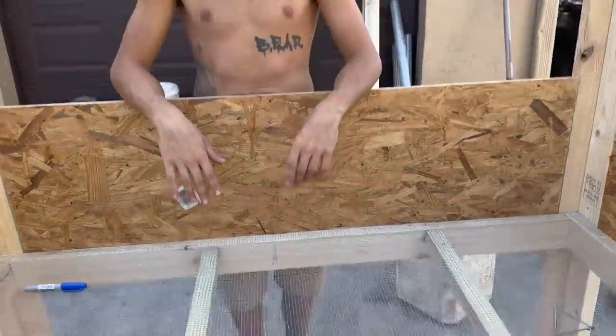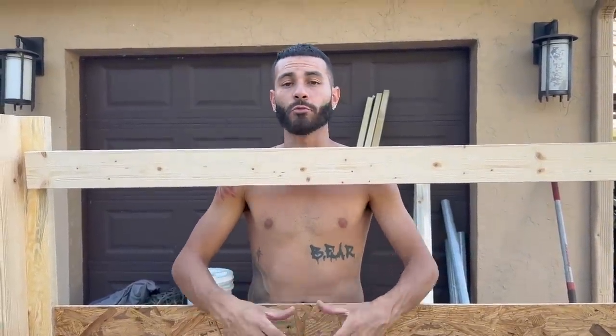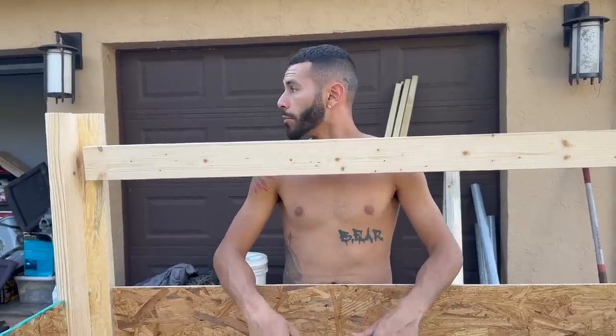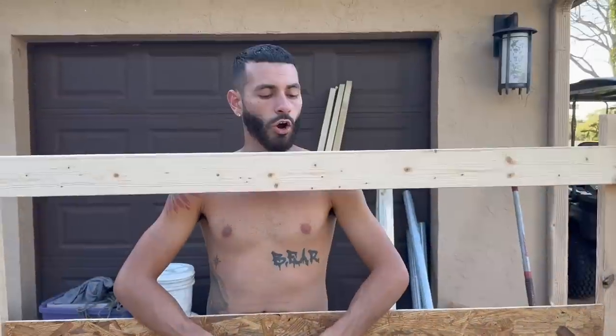These guys will stay in here from one week old to two weeks old, growing from about this big to about this big, then they'll move on to their grow-out pens — whether we keep them, freeze them, or whatever we have to do. This is going to be more than big enough to raise at least 100 at a time inside this cage without a problem. We'll show you guys the rest tomorrow.